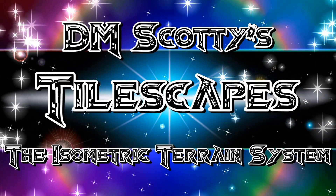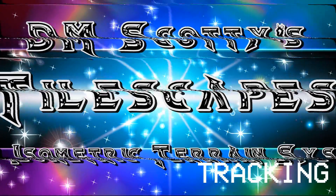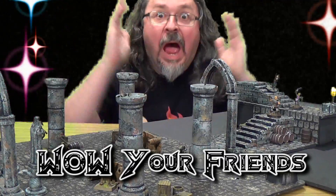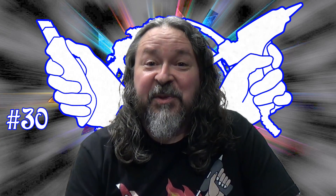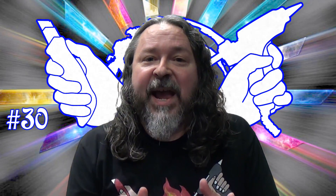DMScotty's Tilescapes, the isometric terrain system. Hey crafting friends, welcome to another edition of Tilescapes with DMScotty. Great to have you with me. Today what we're going to do is cavern passages, cavernous passages.